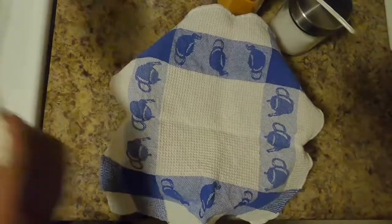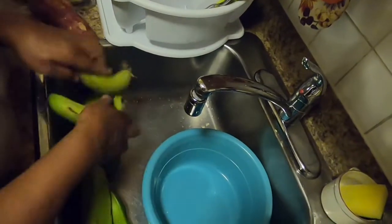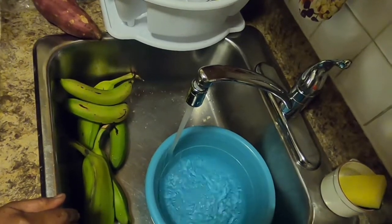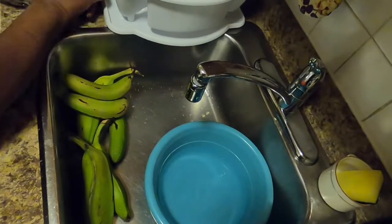Next we will smooth it, but right now we're going to peel the provision. Adding some water in the bowl — that is for washing the provision when we finish peel it.